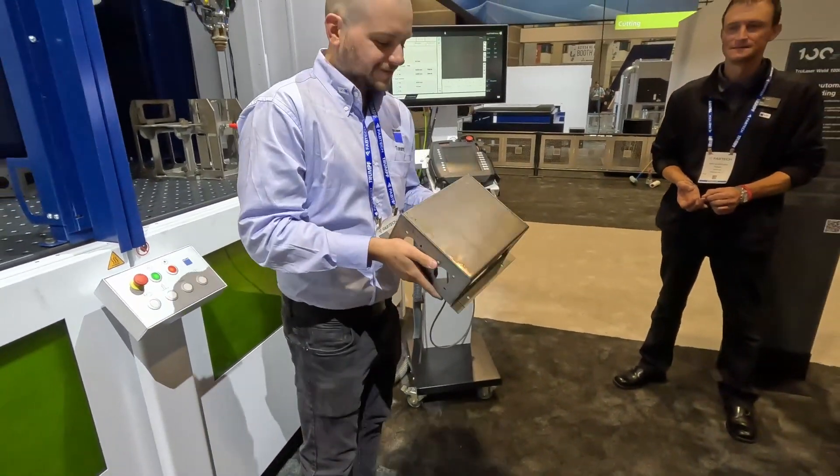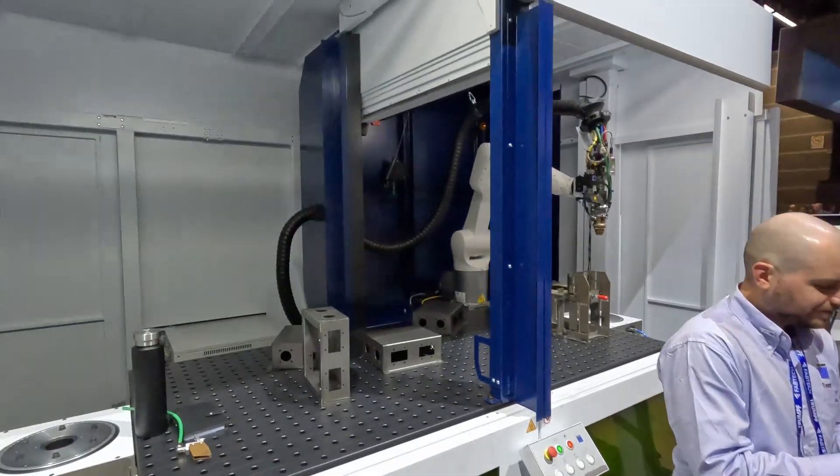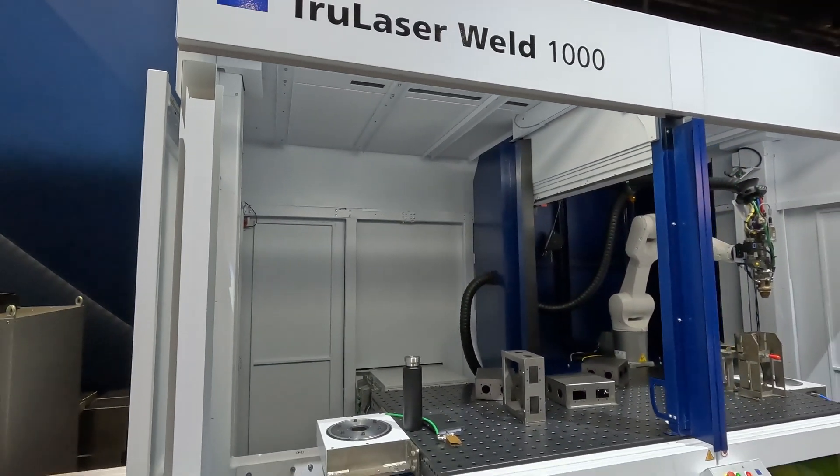That's insane. True laser weld 1000 from Trumpf.